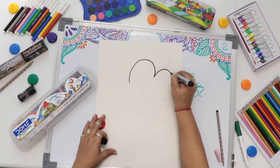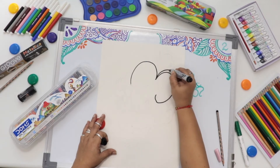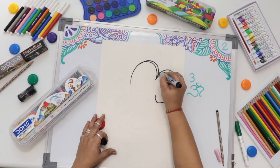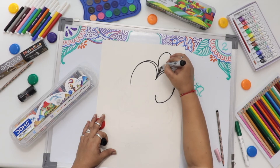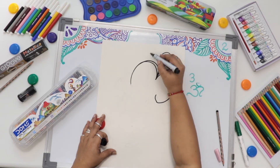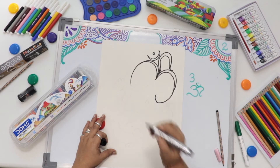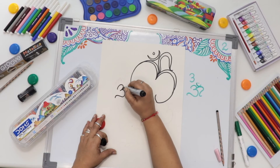First write number 3 in a slipping way. Just give a double thickness outline on some path. Now I am doing this to look like a forehead. Now I am writing over here number 3, like Omkar swarupa again, with some path double thickness.